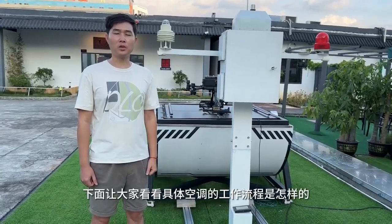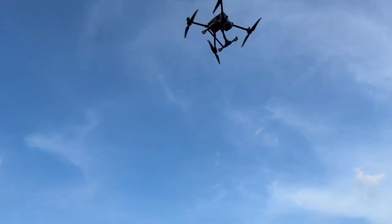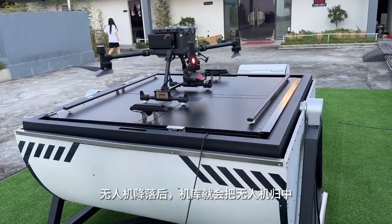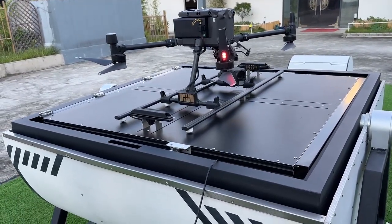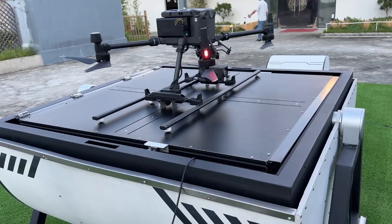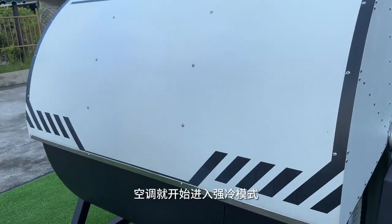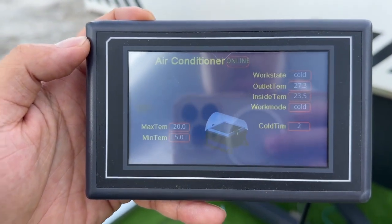And now I would like to show you how it actually works. After the drone has landed, the system is going to lock the drone in the center. Then the AC system is going to enter the cold mode, which means the AC starts to work and blows cooler air towards the drone battery for about two minutes.